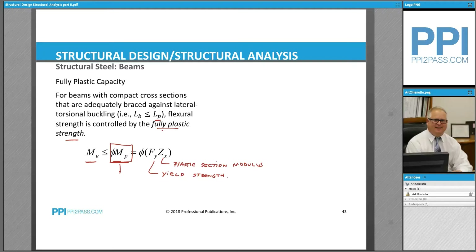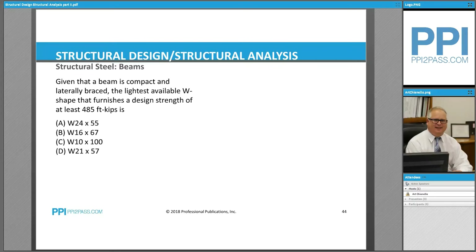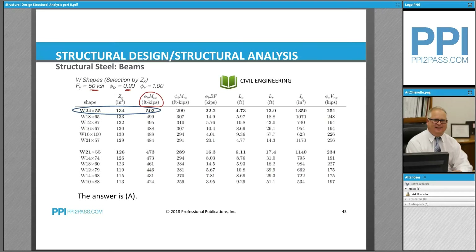So this is the column that we look at — the fully plastic strength. We just have to choose a shape that can carry a moment of a minimum of 485 foot-kips.